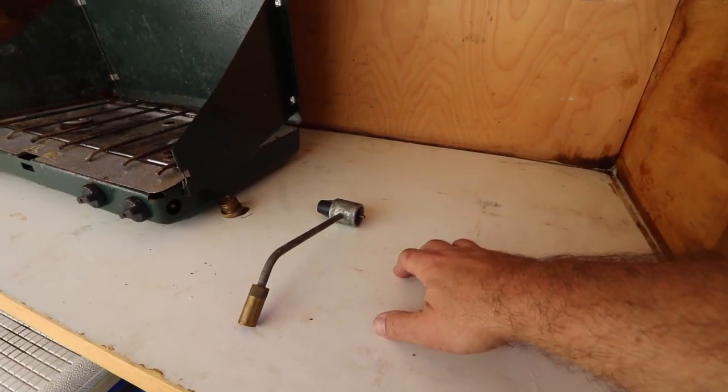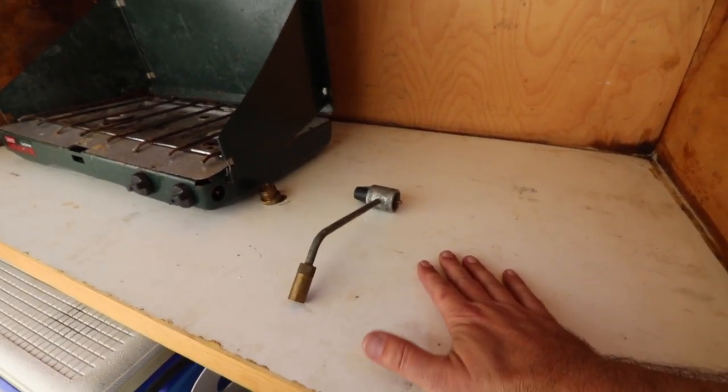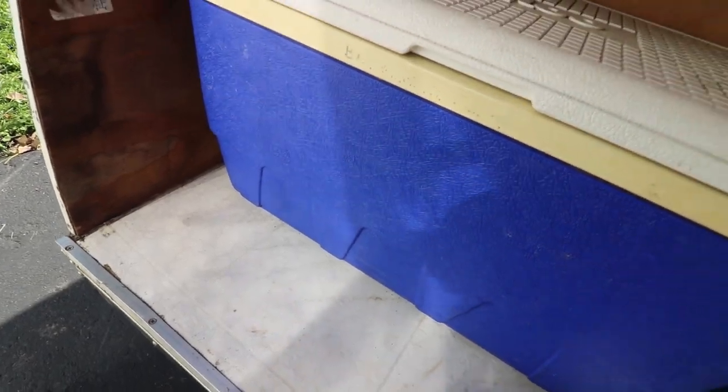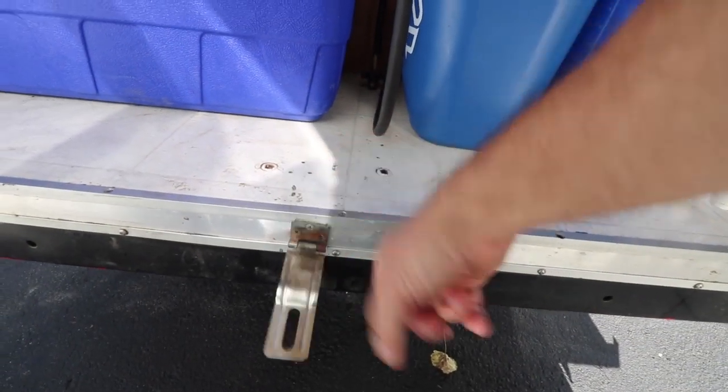For the counter I just used melamine because it's simple, strong, and easy to wipe off. Though I think aluminum like what I used on the exterior could have looked really nice here. Down at the bottom I just used some linoleum. It also has a latch so I can lock it up if I want.